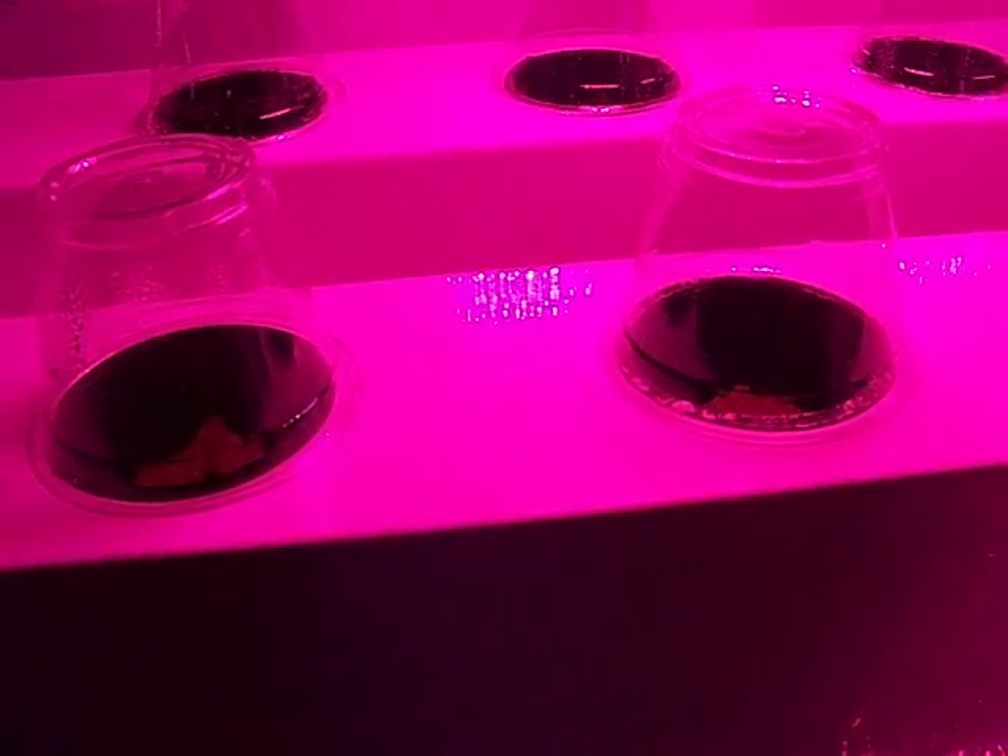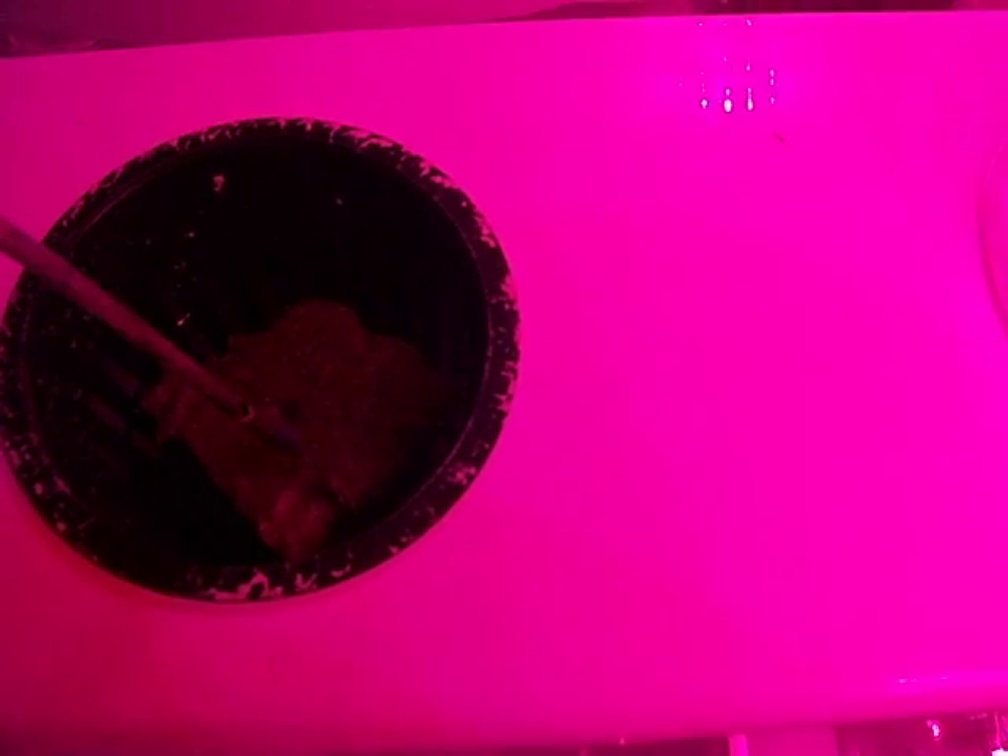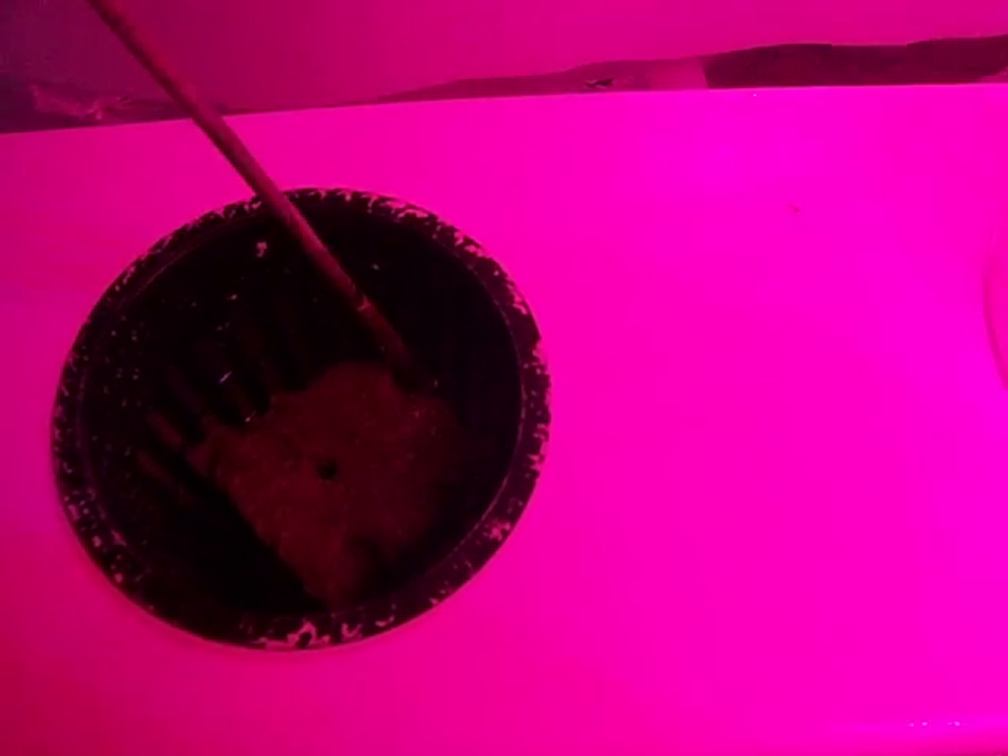What I've done is I've placed a rockwool cube inside of the net cup. I'm going to place the romaine lettuce seed inside, and I'm going to give it about 100 milliliters of water here just to saturate the rockwool cube.